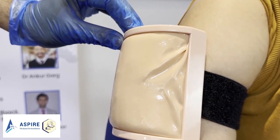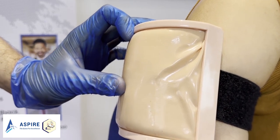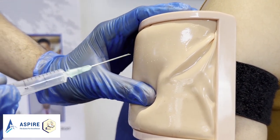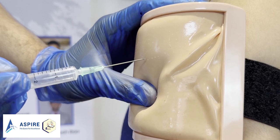We clean the area first. Then we go in at 75 to 90 degrees, making sure we apply some traction, and just warn the patient — sharp scratch — then inject into the intramuscular area.